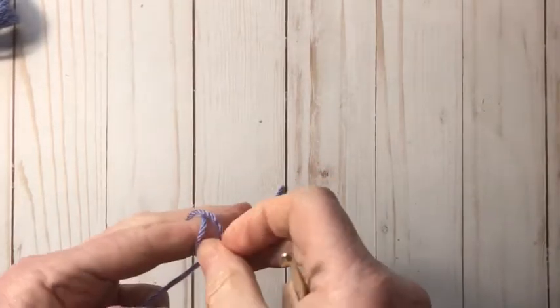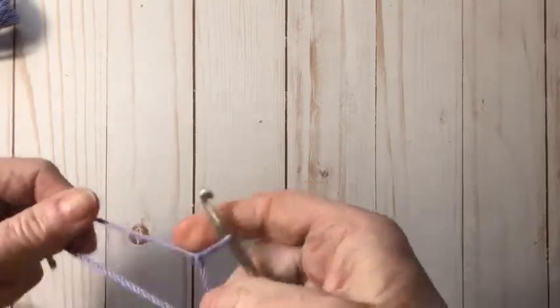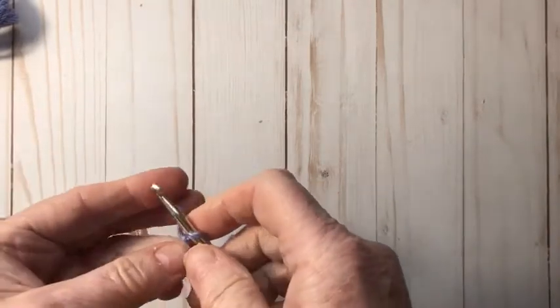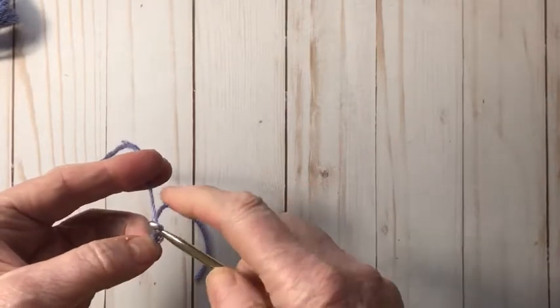Hi there, I'm Pam Carr, and in this video I'm going to show you how to do a three double crochet cluster. This is a really beautiful stitch to learn, and you can use it in bralettes or all different kinds of projects.